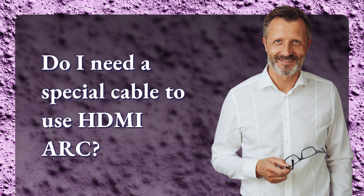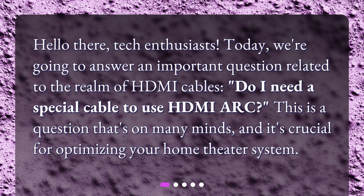Hello there, tech enthusiasts. Today we're going to answer an important question related to the realm of HDMI cables: Do I need a special cable to use HDMI ARC? This is a question that's on many minds, and it's crucial for optimizing your home theater system.